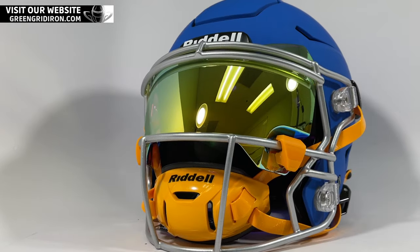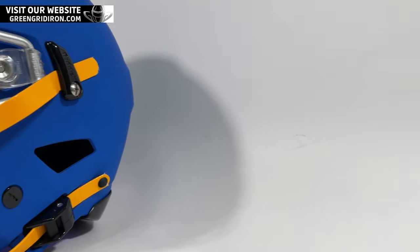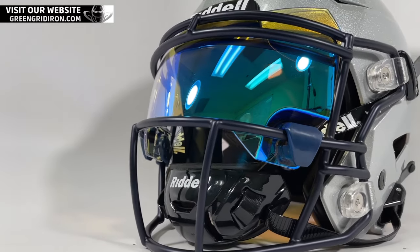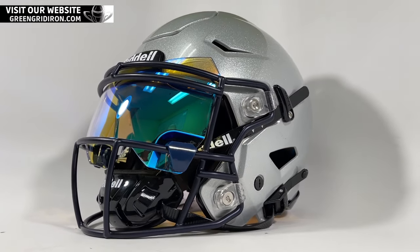Other helmets from Schutt or Zenith, you can get these to fit — not as easy, you've got to work at it a little bit. So when you do finally get one of these, take a picture and put it up on your Instagram or Twitter or whatever. Tag at Green Gridiron. Thank you so much for watching. Contact us if you have any questions. Until next time, cheers.